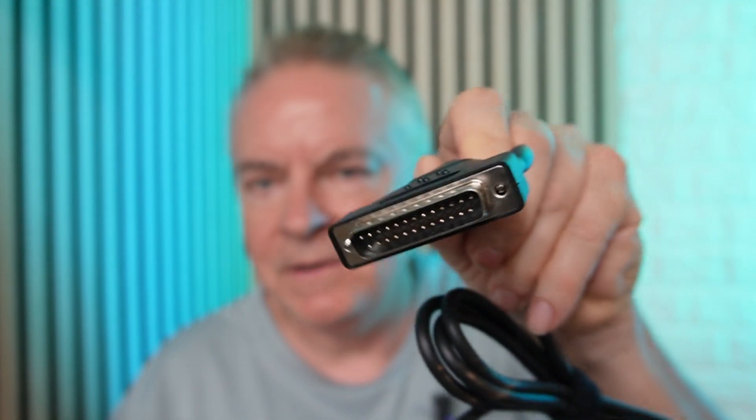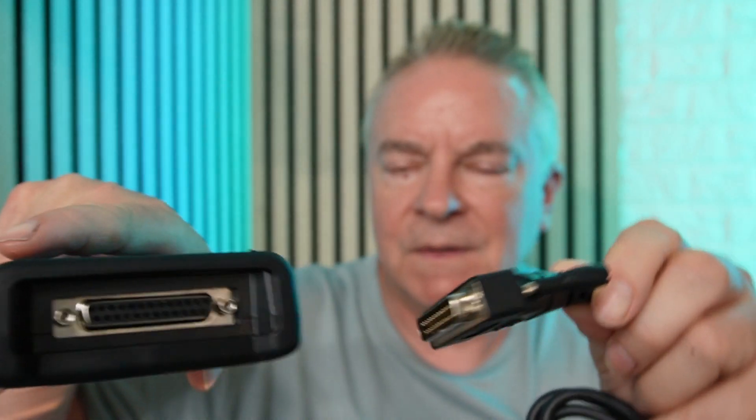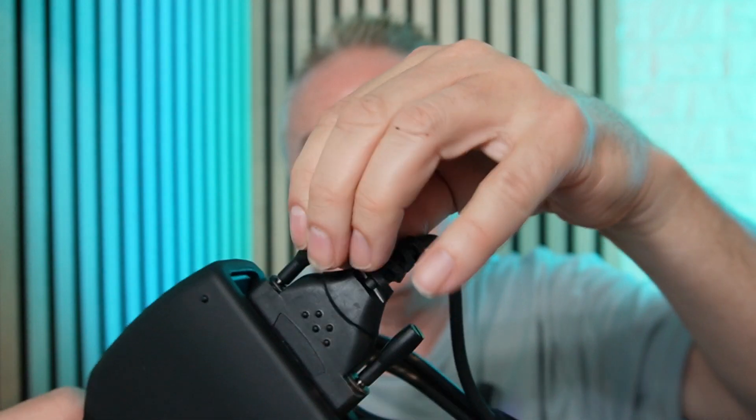This part of the cable looks like something that would connect to a computer — this goes to this port right here. Just push that in and you can tighten these screws to keep it from coming out. Then you just plug this into the OBD2 port under your dash.